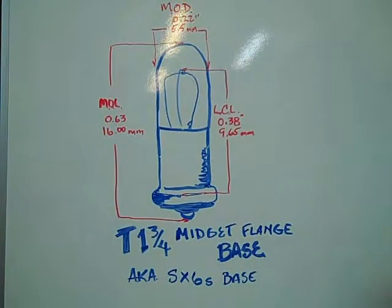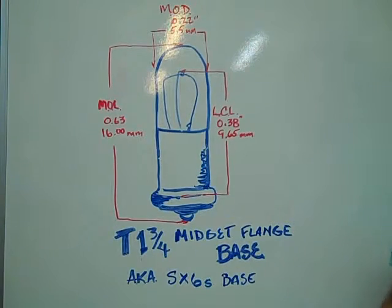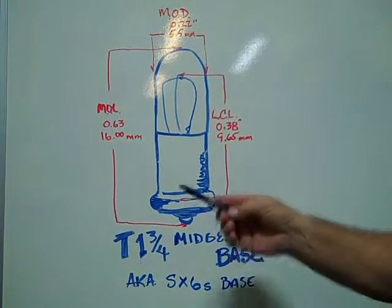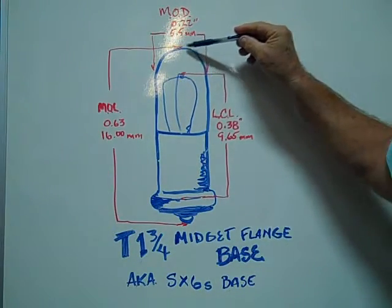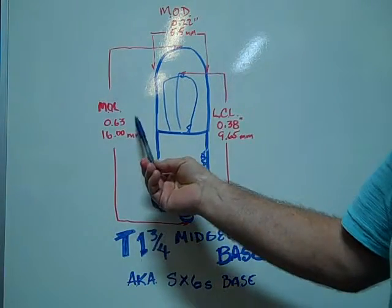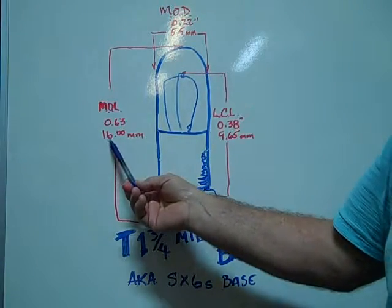The T1.75 midget flange base bulb, also known as the SX6S base, has a maximum overall length of 0.63 inches or 16 millimeters.